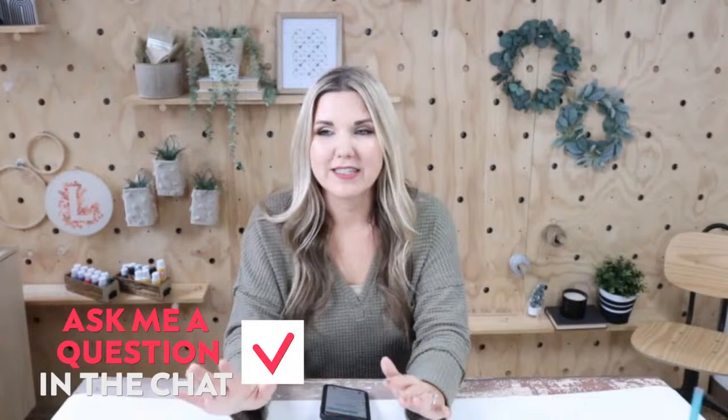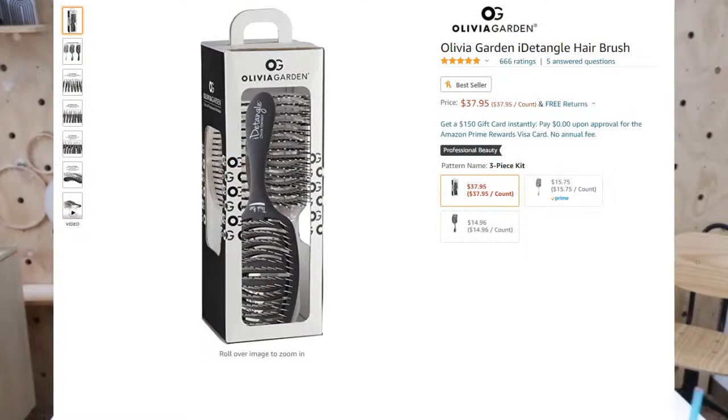Next up — if you watch me on YouTube, I've always talked about these hair brushes. I love them so much. They're the Olivia Garden brushes, and this is actually a set of three. To me this makes a great gift, a great stocking stuffer. They're just great quality brushes — they don't hurt as much whenever I'm brushing out my girls' hair. I love that you get these in a pack of three, and I think useful gifts like this are always a great option.